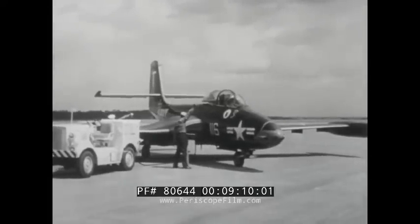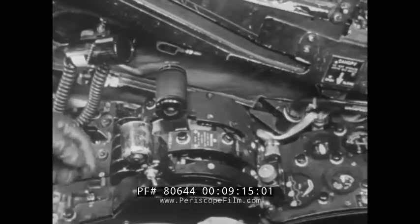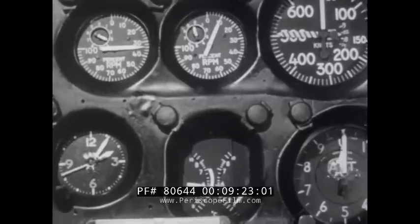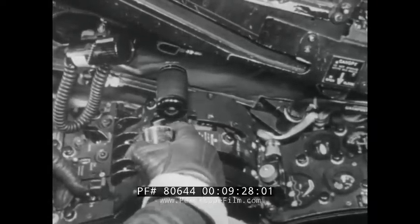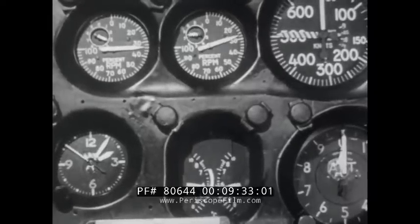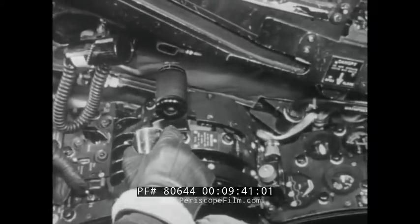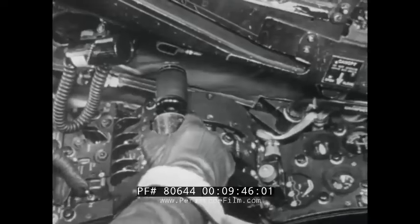The procedure for starting the second engine is identical. Do a smooth job. The engine master switch is on. Move the throttle into the start detent. At 10% RPM, turn fuel on and hold the ignite switch on while you ease the throttle forward. There's the light off — temperature climbing. Ignite switch off. Temperature a little high; ease the throttle back. And now into idle position.